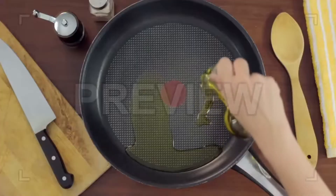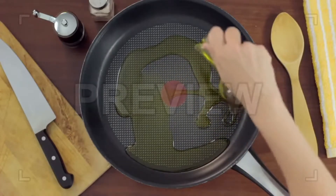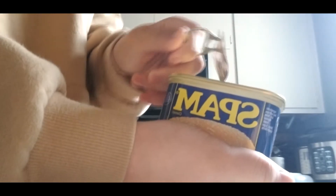First, put the heat up to medium, then lightly pour oil onto the pan. Next, you're going to want to open the can. Be careful, it's a little tricky.